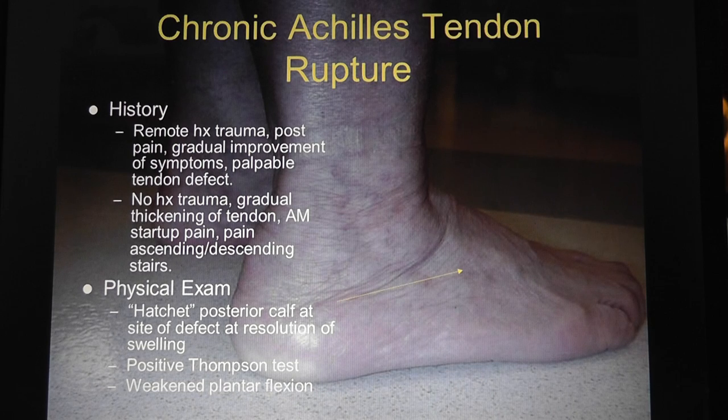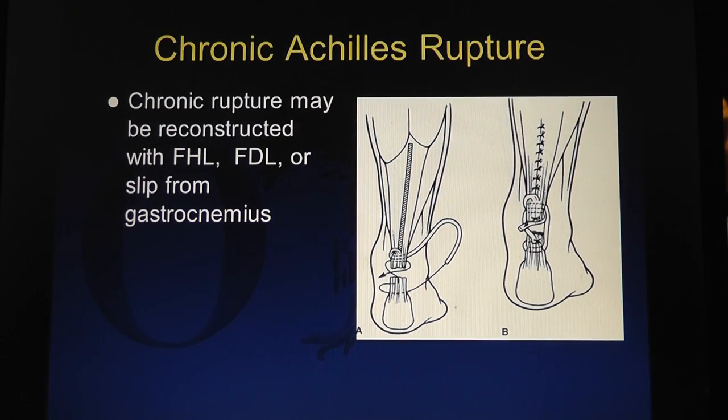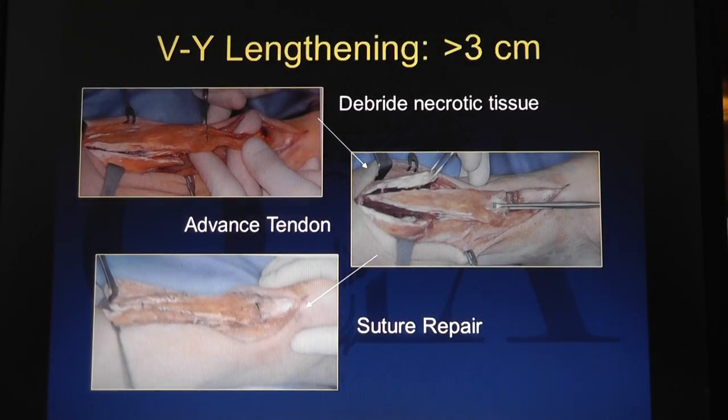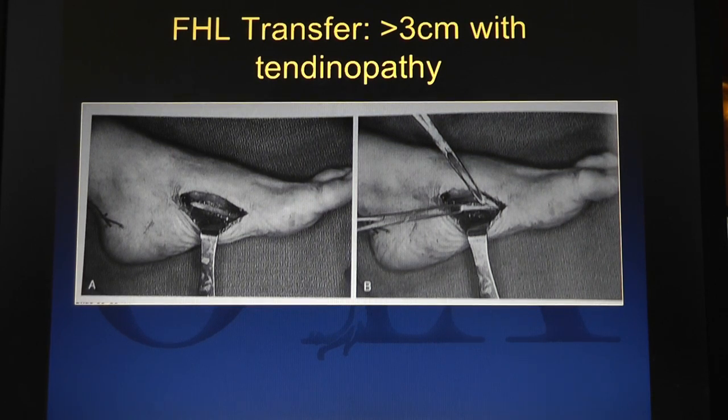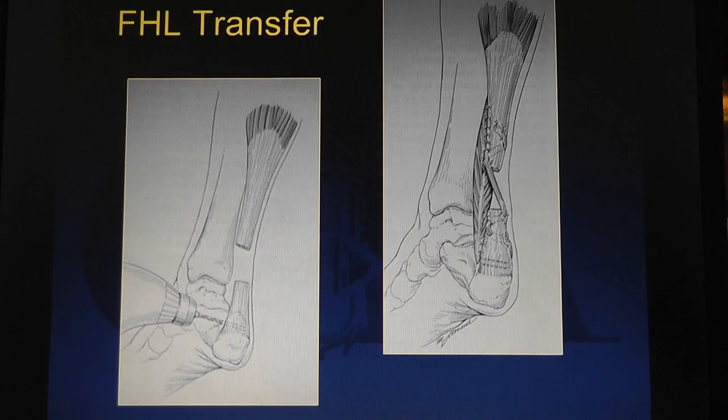Nobody does it percutaneously here. Chronic Achilles tendon ruptures - this is not really acute. People can have a remote history of trauma, symptoms get better, sometimes no trauma, and you can feel a defect. If it's less than three months old or less than a three centimeter gap, fix it primarily. Otherwise you need to reconstruct it with VY lengthening or allograft. You can use FHL or FDL - reattaching the tendon in the midfoot so the FHL keeps working, then pulling that tendon out into the ankle joint and using it as a reconstruction.